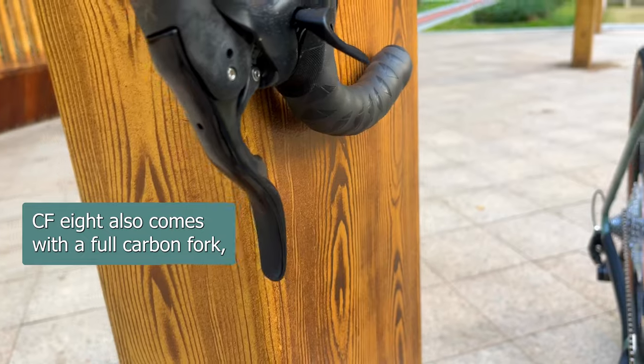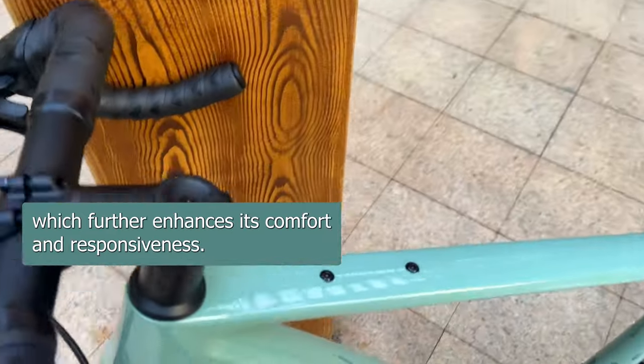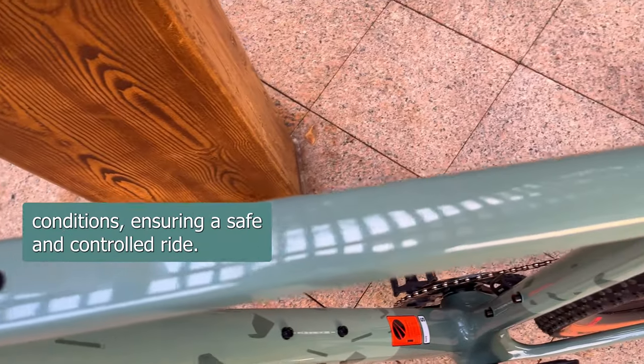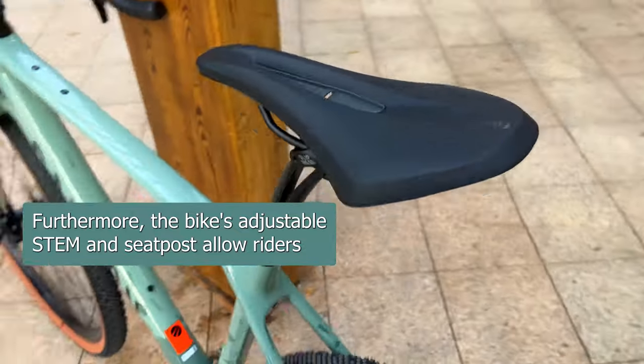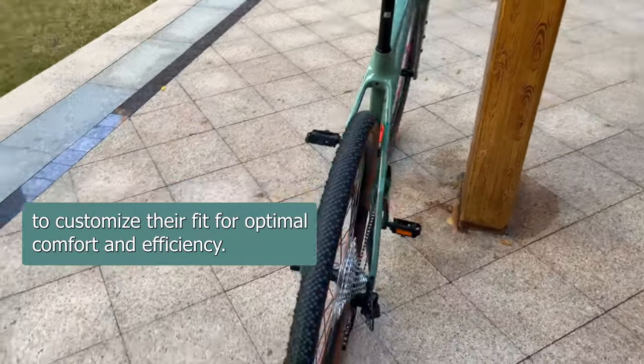The Canyon Endura CF-8 also comes with a full-carbon fork, which further enhances its comfort and responsiveness. Its disc brakes provide reliable stopping power in all weather conditions, ensuring a safe and controlled ride. Furthermore, the bike's adjustable stem and C-post allow riders to customize their fit for optimal comfort and efficiency.